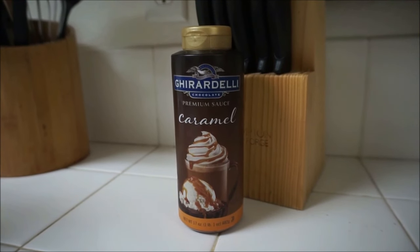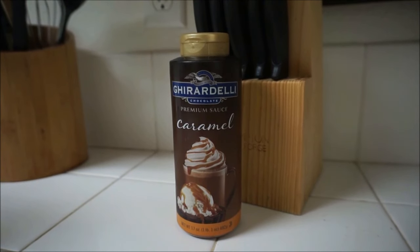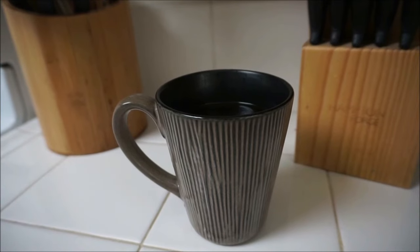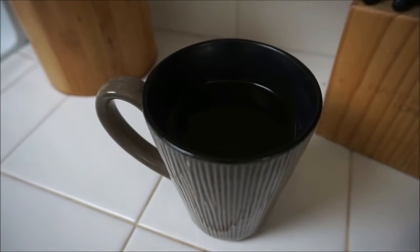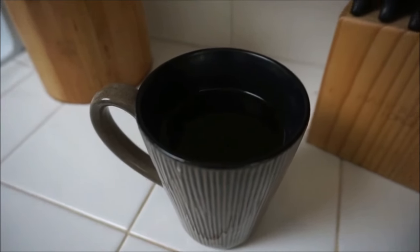You're also going to need some caramel syrup or caramel sauce. This is my favorite caramel sauce, so I recommend this one. And then of course your coffee needs to be cold. You can either put it in the freezer for 30 minutes or leave it in your refrigerator overnight. It's best if your coffee is cold.